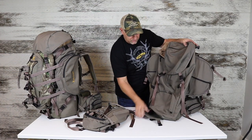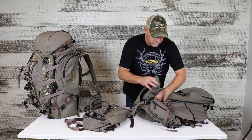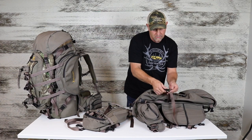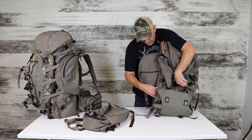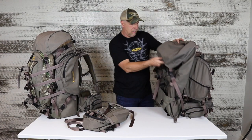Now we're going to bring out the shelf. When the shelf comes up, there are two different straps at 45-degree angles. We lay that out, it snaps in there, and tightens the shelf. The other side has the same exact strap that buckles in the same way.